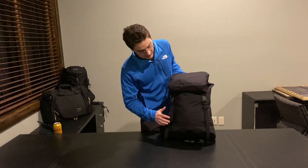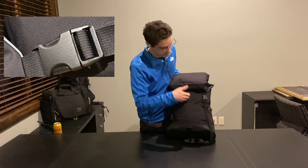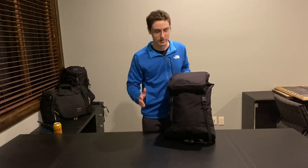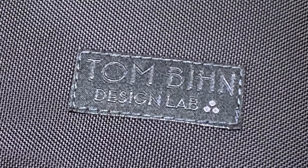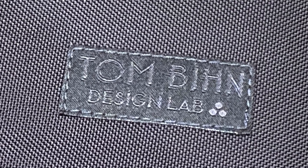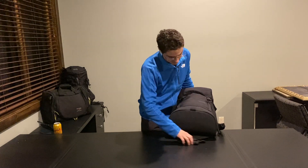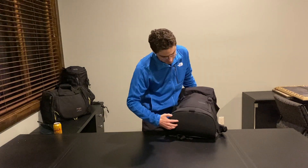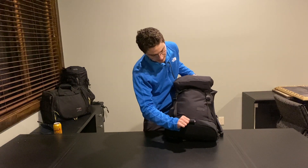Over at the front, we see these two Duraflex clips on these webbing attachments holding down the lid of the bag. Down here, we have the Tom Bihn Design Lab logo with the three dot therefore symbol, indicating that this bag is going to have a lot of new features. Looking over at the bottom, in addition to the 1050D ballistic nylon going all the way up around, there's an attachment point of webbing where you can put one of their guardian lights or something else if you want.